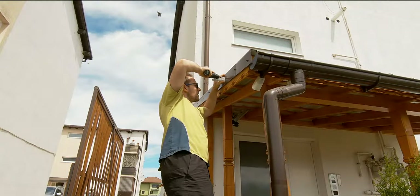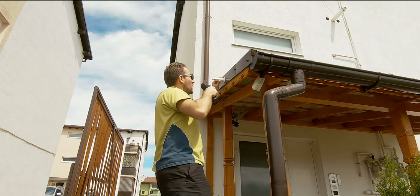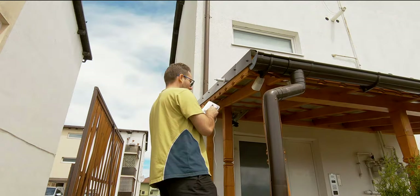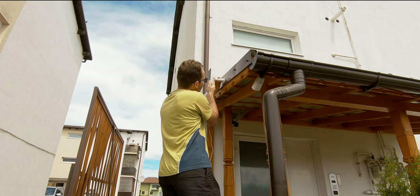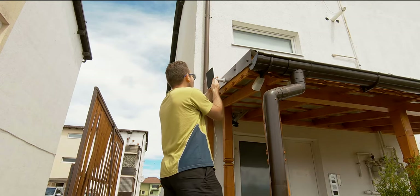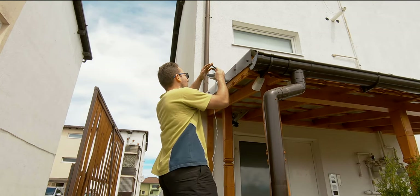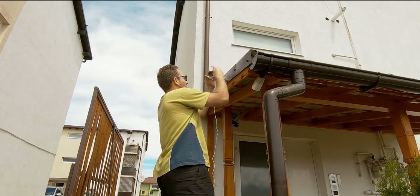Mounting the panel was pretty straightforward. The most important thing I had to take care of was to have the panel tilted at an angle of around 30 degrees. There are various methods of determining the best tilt angle based on the latitude of your location, but this is a topic for another video. After the pole was fixed in place using the included screws, I used a phone app that would give me the tilt angle value so that I could roughly align the panel.